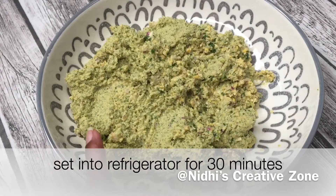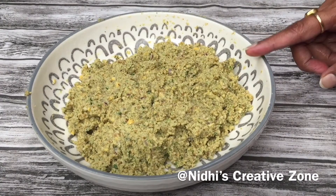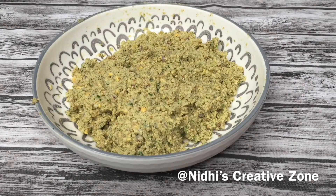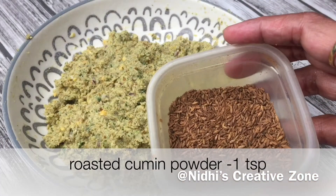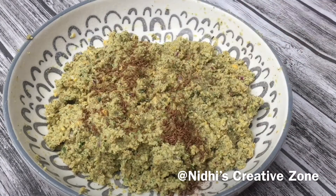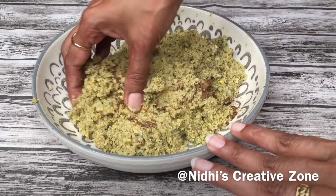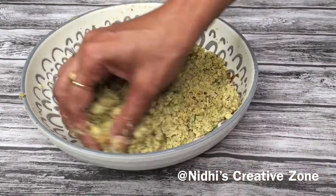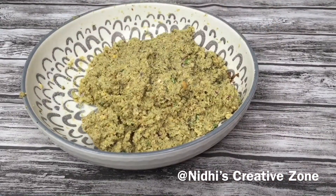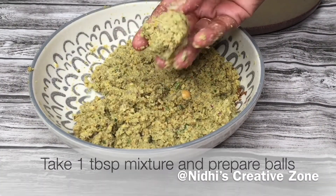After 30 minutes, remove the bowl from the refrigerator. I forgot to add the cumin powder — this is roasted cumin powder. Add one teaspoon of roasted cumin powder and give it a quick mix. I kept it in the refrigerator so that it sets, and when we are frying the balls they will come out perfectly.